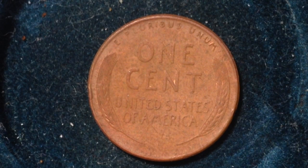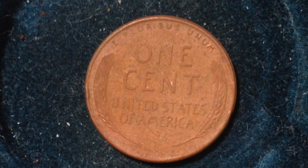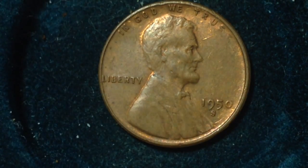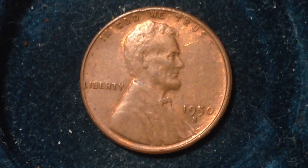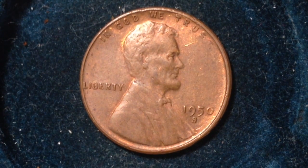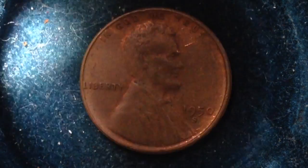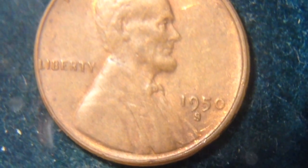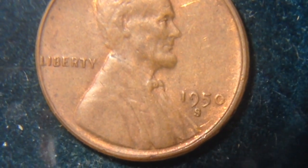According to CoinTrackers, the value of this coin is 15 cents to five dollars, and that is for the coin in raw condition — a coin that has not been graded by a grading agency. If it is graded by a coin grading agency such as PCGS, it can be worth a lot more.